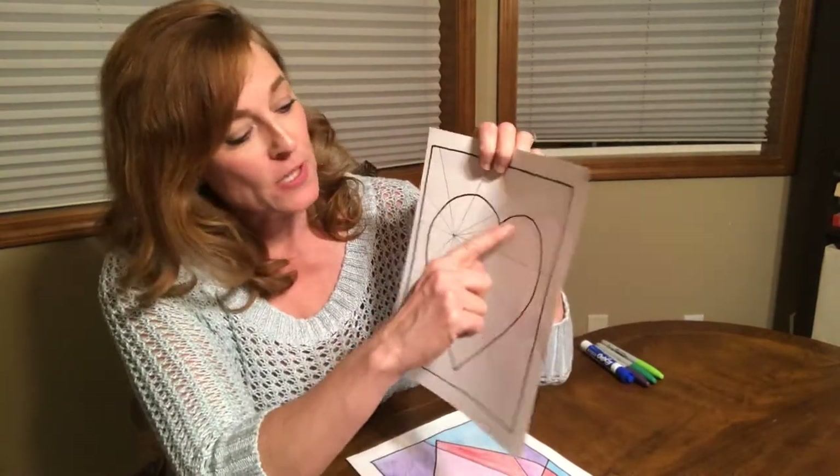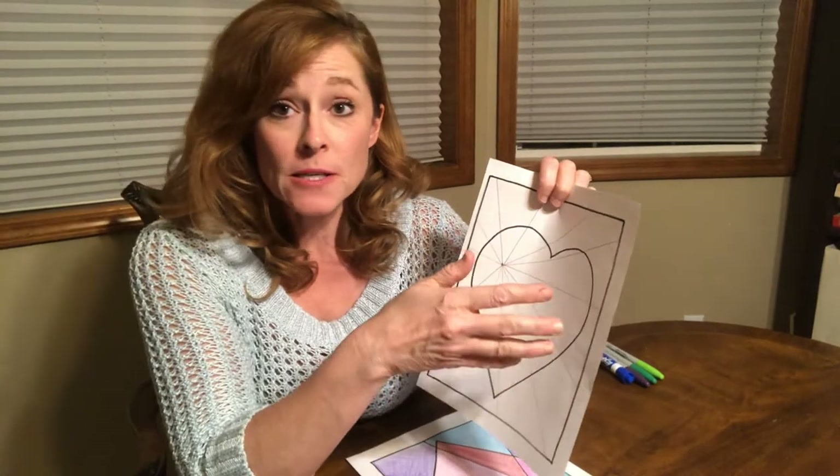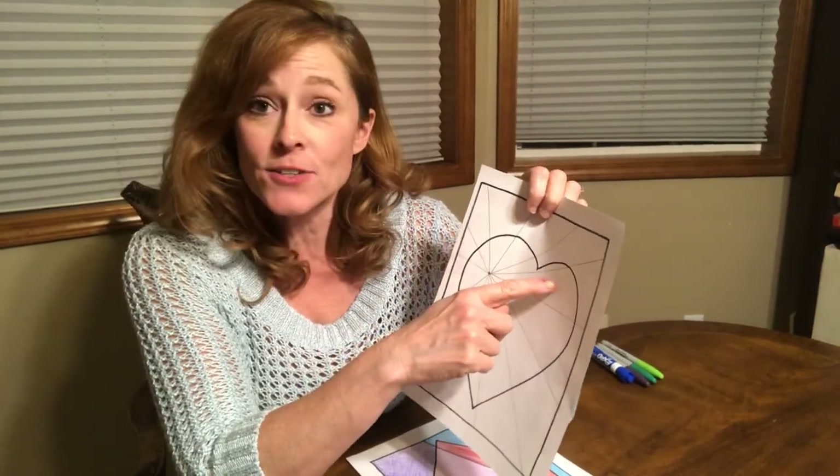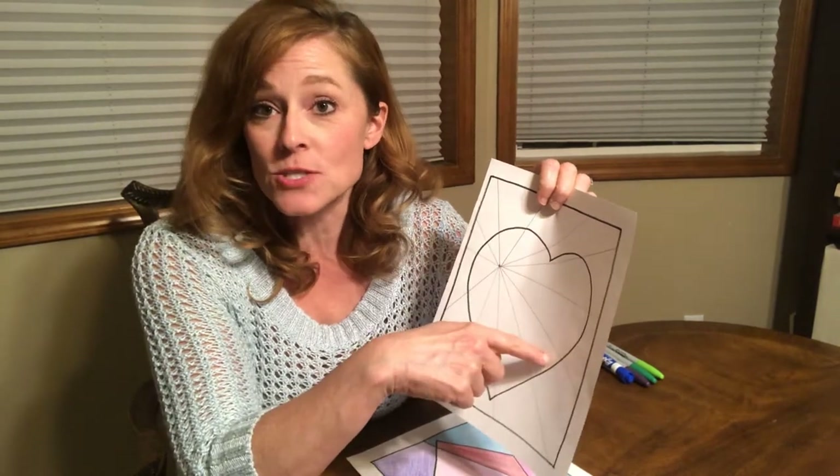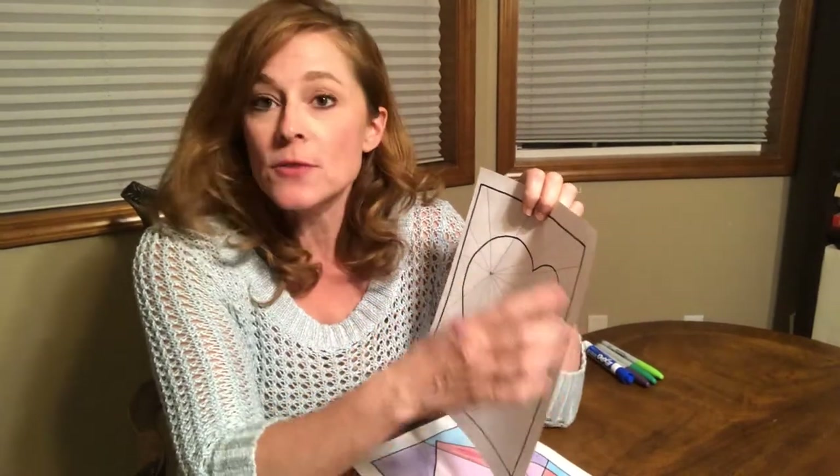You're going to color warm colors inside the heart. Only on the inside, you'll fill the inside of it full of warm colors. Preferably you can do a light color that's warm and then a dark color that's warm right next to each other, and go all the way around the inside of the heart. Then you're going to do cool colors around the outside of the heart.